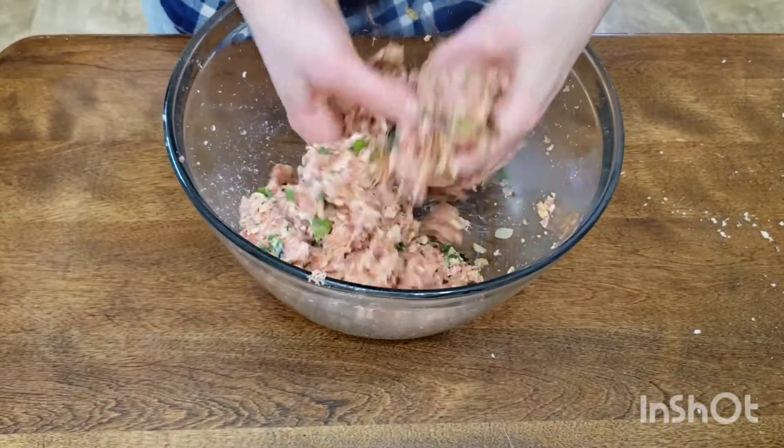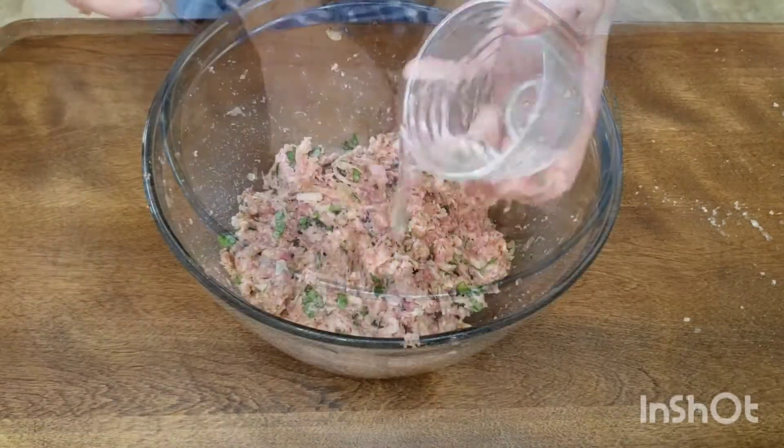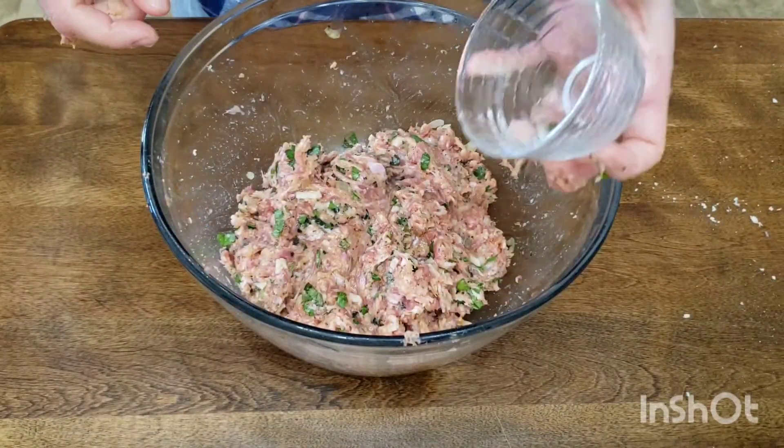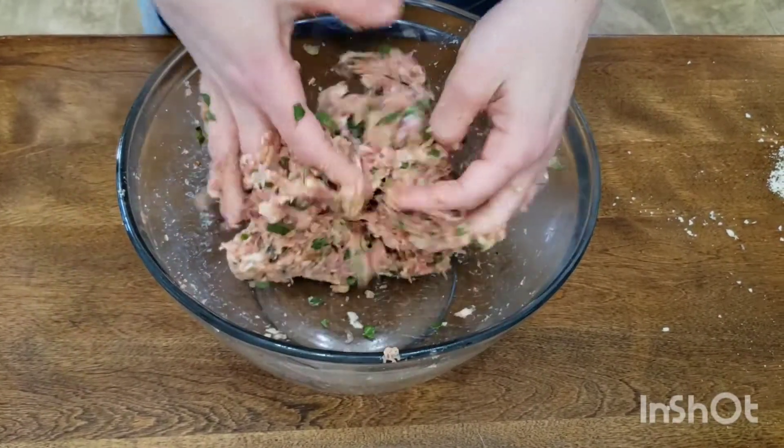Squish it up again — yes, we're doing a lot of squishing, but it's definitely worth it. Add in three tablespoons of water and squish it one last time. This is the last time we're squishing it, I promise.